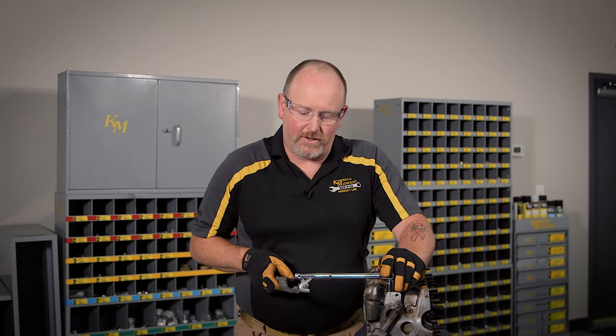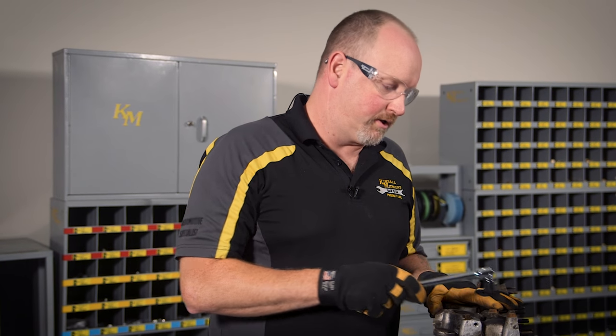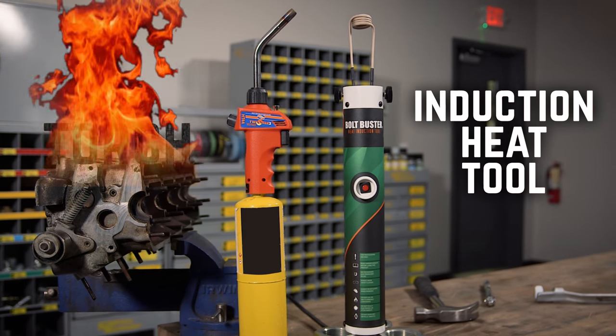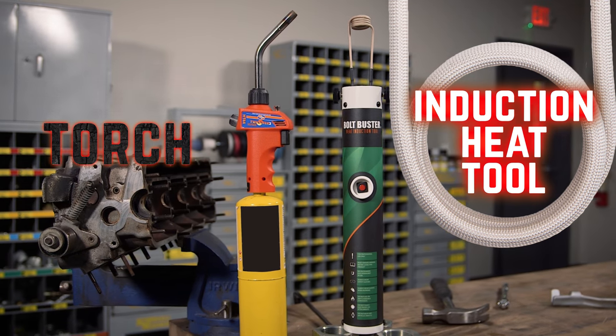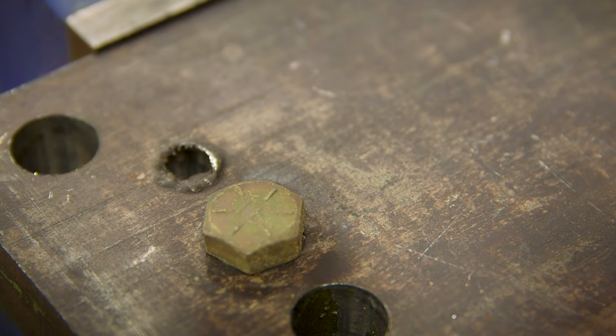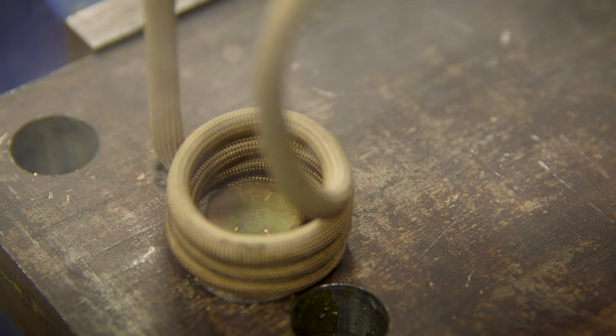If the bolt still won't break free, consider using a tool extender for added torque. Just be careful not to break off the head of the bolt. If the tool extender doesn't work, the next step is heat. The idea is to expand the metal and break the bonds holding the fastener to the mating part. You can use a torch, but I'm not a big fan of setting my shop on fire. Instead, I use an induction heat tool. To preserve your tool and your workpiece, heat the fastener head slowly and evenly. You don't need to get it red hot, just hot enough to cause metal expansion.